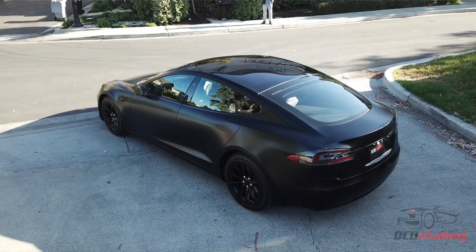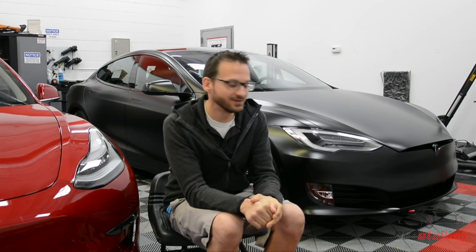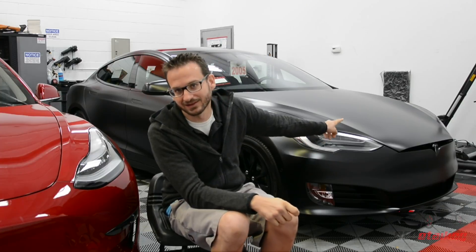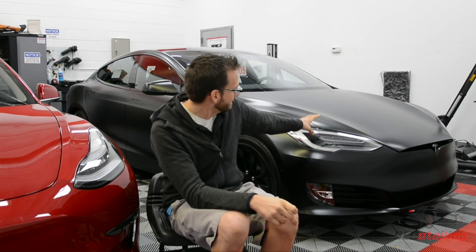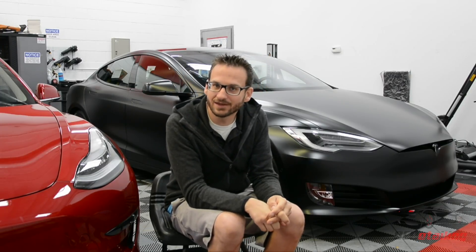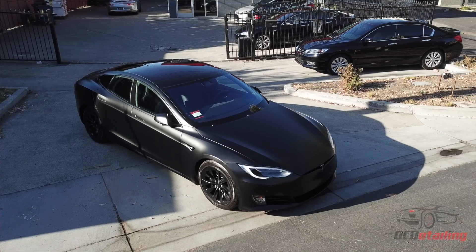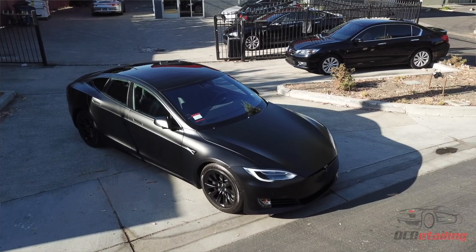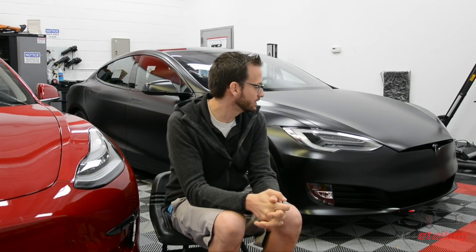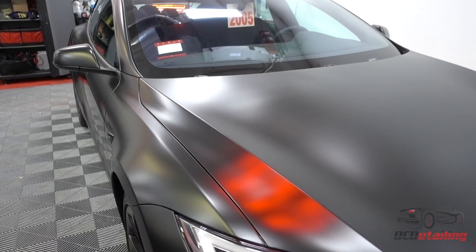Before we put the film on — and some people would say we're crazy for this, but we're just OCD — we did a full paint correction. Some of you guys may have caught my paint defect video. This was a black Tesla that had a big mark right here and buffer swirls all over it. So we corrected all that out, because I really feel like to get the best finish possible, it's important to have the paint fully corrected even if you're doing a Stealth wrap, because it enhances what's underneath there.